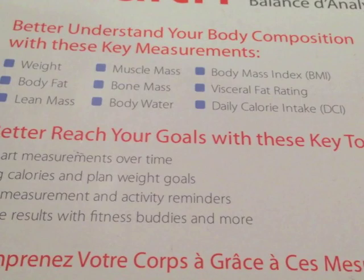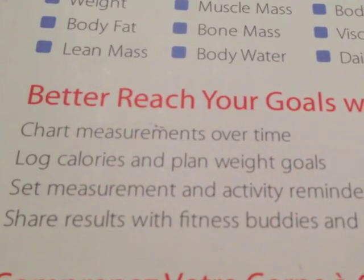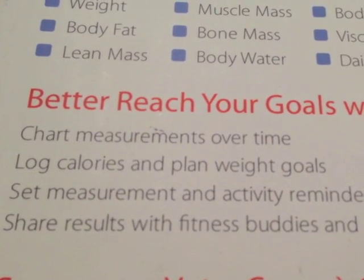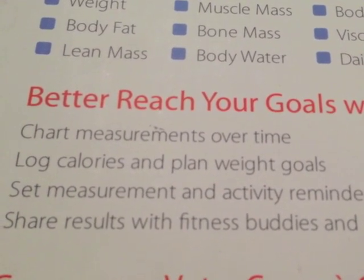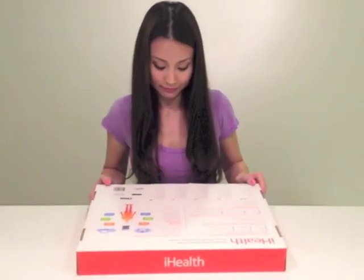How's this thing gonna measure my bone mass? Anyway, so I should be able to chart my measurements about calories, share results with fitness buddies. No, that's not gonna happen. Wireless is good. Perfect.